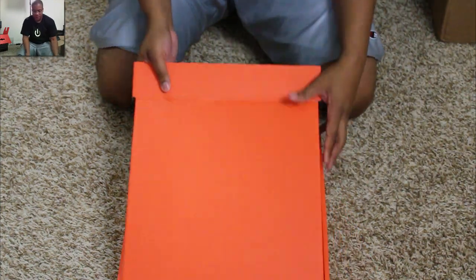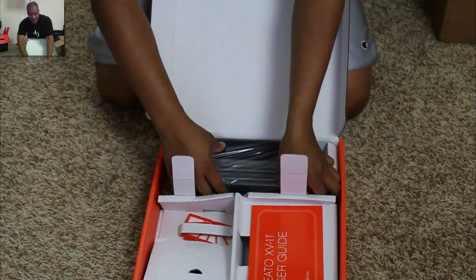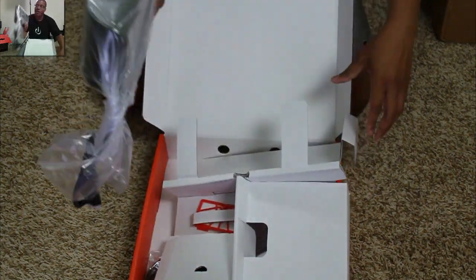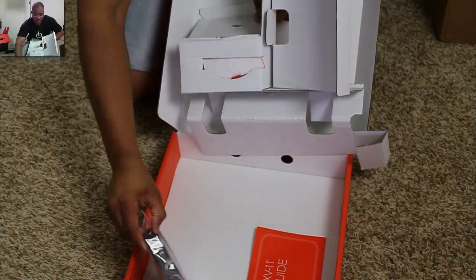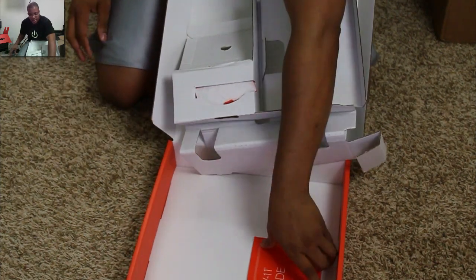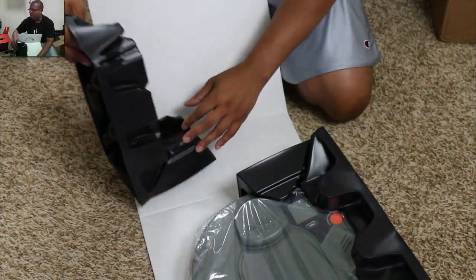Let's see what we've got in here. Looks like this is the base unit that lays on the floor — the machine looks like it will interact with and dock itself with, I'm assuming. All right, so there it is. We'll see how that works once I get it set up. There's also something pretty heavy here, and we got the user guide down there. I'll find out what the other piece is soon enough.